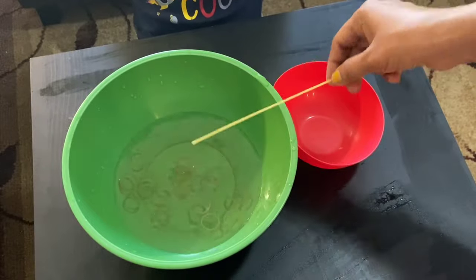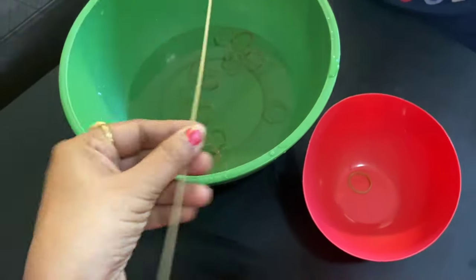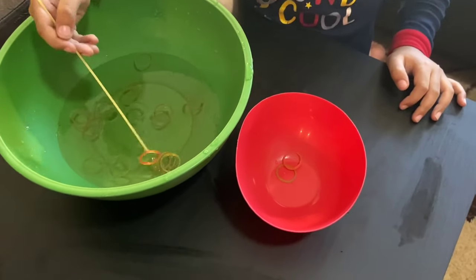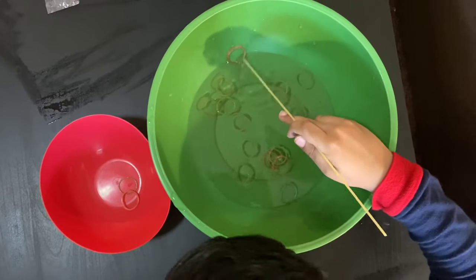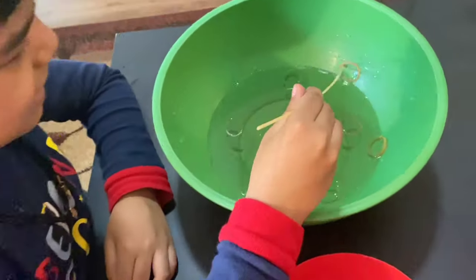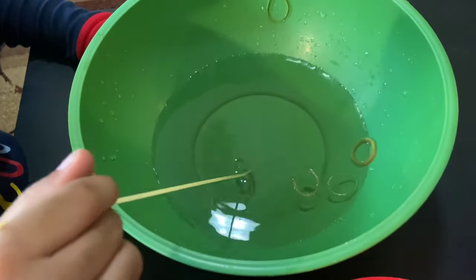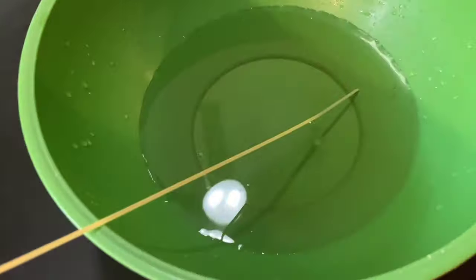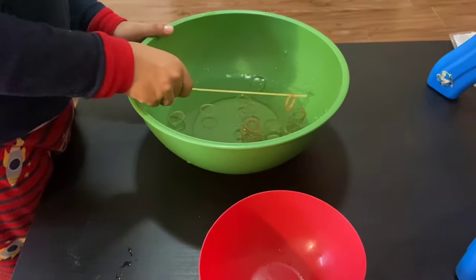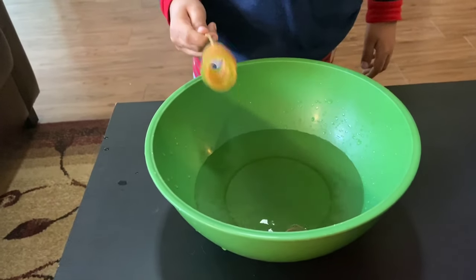For the second activity we just need some rubber bands and a bowl of water, and this stick is a pasta or noodle stick. Ask your kids to remove the rubber bands from the water into another bowl. Anay named it 'save the fishes' because he felt like he was saving fish from one pond to another. In place of rubber bands you can use hair bands you already have at home. It's a very nice game to increase their focus and concentration, and also improves hand-eye coordination.